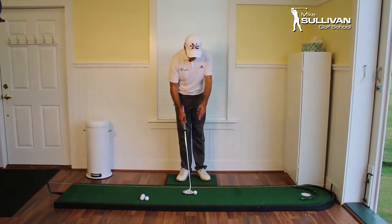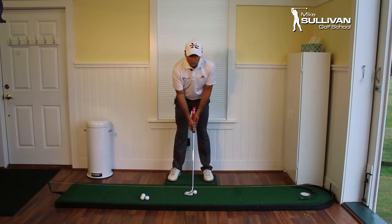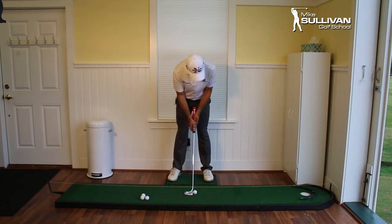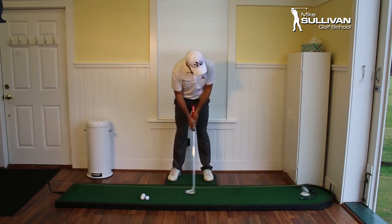I am going to use a line. I've got a yellow line here above my ball — it helps me know exactly where I'm lined up. And we're just going to stroke these putts with my shoulders. I'm really feeling like I'm rocking my shoulders here.